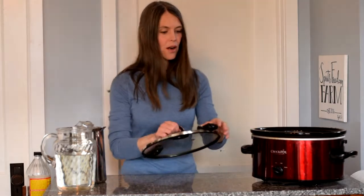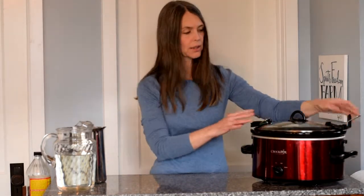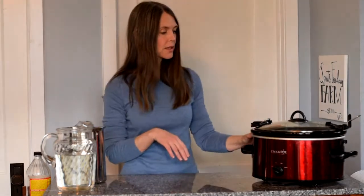We're going to put this on high for a short time — an hour or two until it gets hot. Then we're going to turn it down on low and let it stay hot, maybe simmer a little bit, for 24 to 48 hours. Then we'll take a look and we're going to finish up our broth.